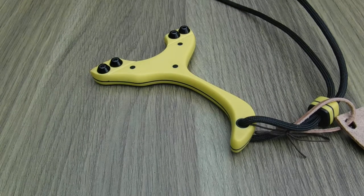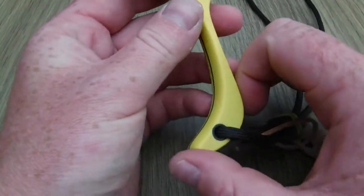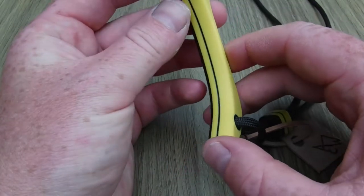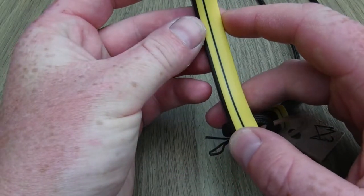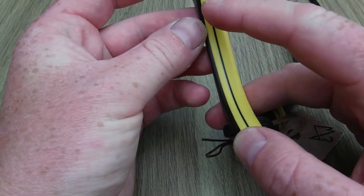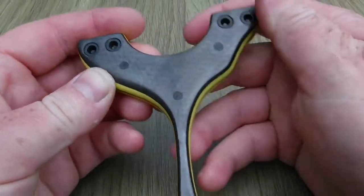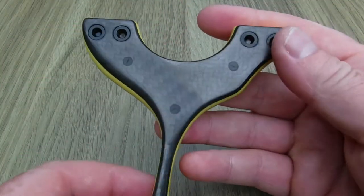Alright everyone, it's Acer here. I thought I'd show you the latest one I've finished — coming thick and fast at the minute. This is an OTT Raptor, yellow and black. On this side we've got quarter-inch black G10, a 0.30 black G10 liner, one-eighth yellow G10, and then this side we've got 2mm carbon.